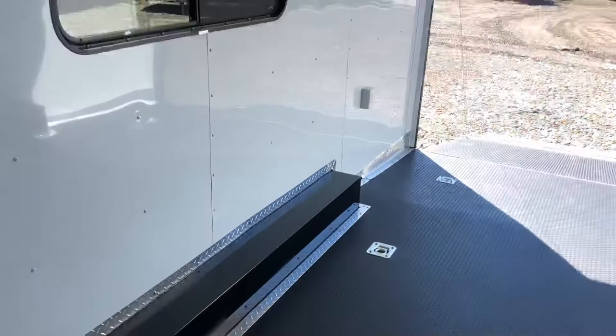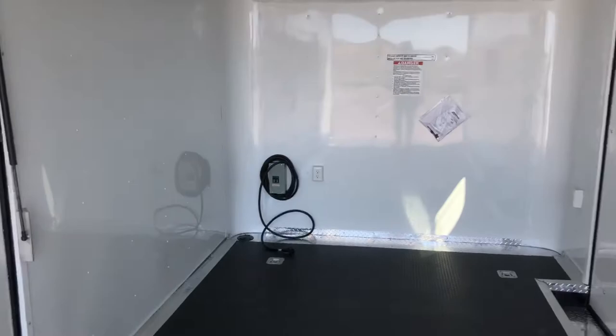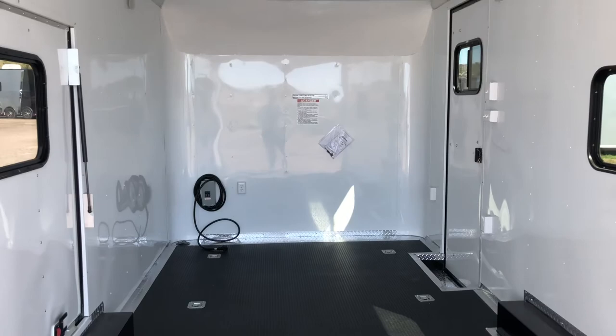So there it is — a super cool trailer. You've got the extra ground clearance, torsion spreads, a bigger tire and wheel, plus all the goodies with the insulation, windows, AC, power, fully finished out, and a rubber coin floor. We've got a great price on this unit at $15,977 plus tax.